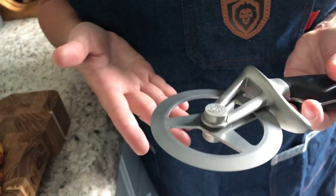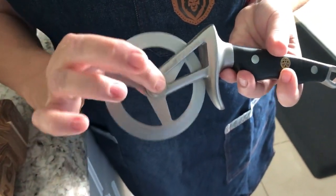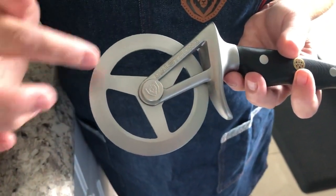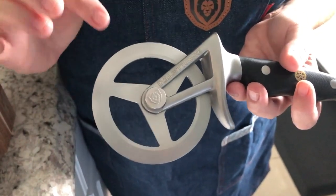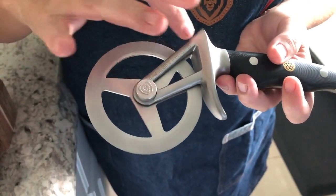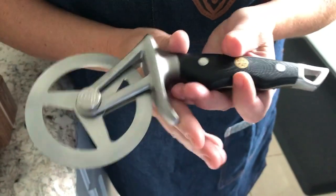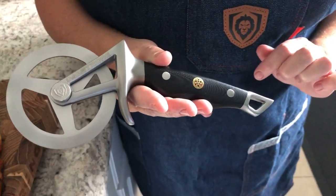As far as the design of the pizza cutter itself, you can see that it's heavily bolted down. This is not gonna wobble back and forth on you. It's gonna go and do a nice straight cut. It has a beautiful logo design with a protector for your fingers so you're never gonna have to worry about cuts.